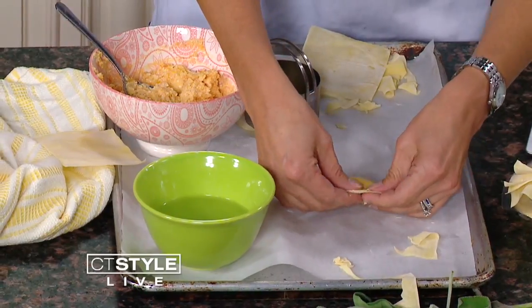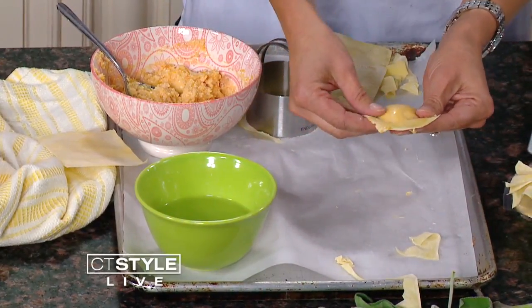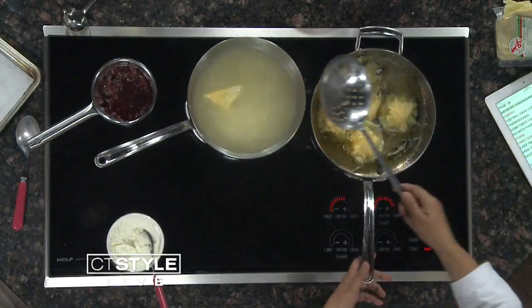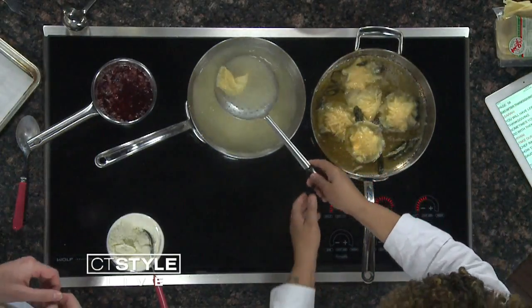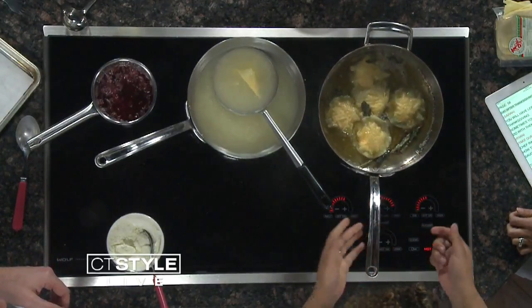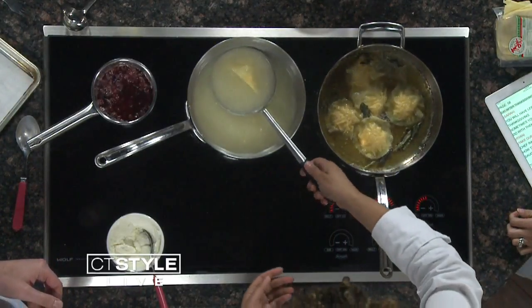What I have here is some melted butter and some sage — and sage is another thing you might have from your turkey. It smells so good. You saute it until it gets nice and brown. You see in the bottom of the pan all the brown bits that come from the butter, so it gives a nice nutty flavor without having to do anything that hard.